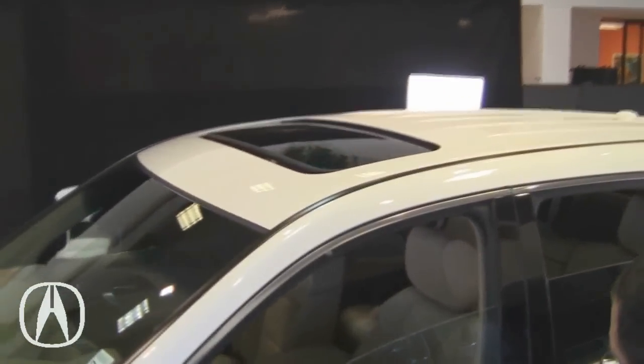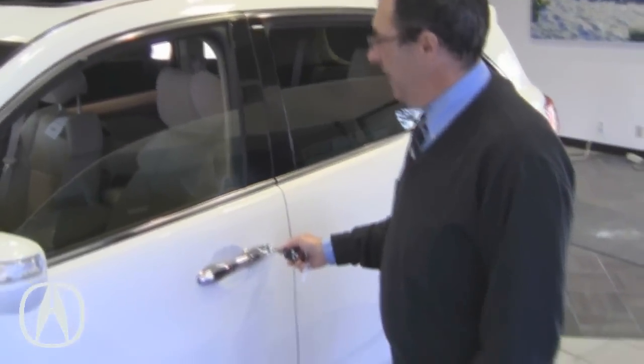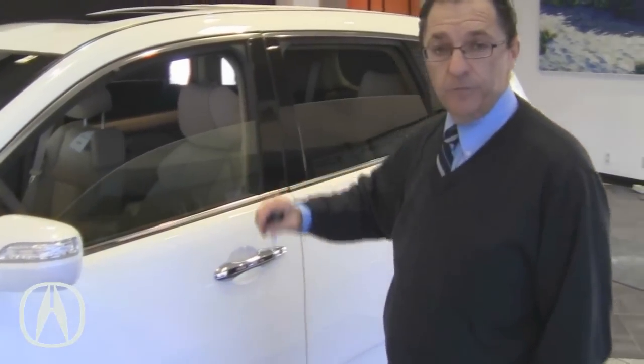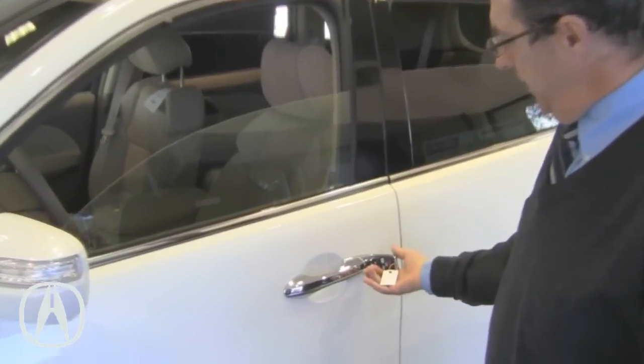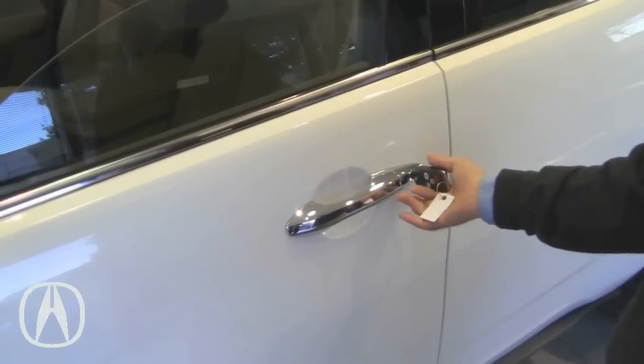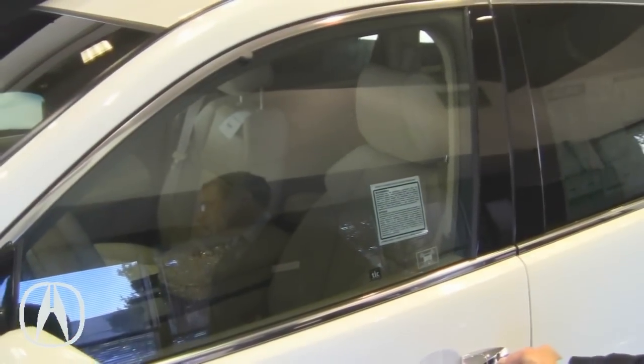Also from out here, say you walked out of the vehicle and forgot to close your sunroof or one of the windows. You don't need to go back in the car. You can just put the key in the keyhole, turn it once, twice, and hold, and everything will close up.